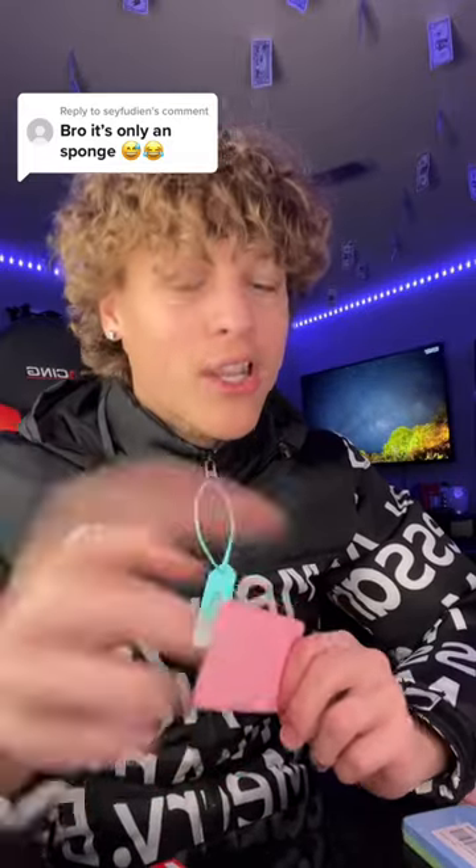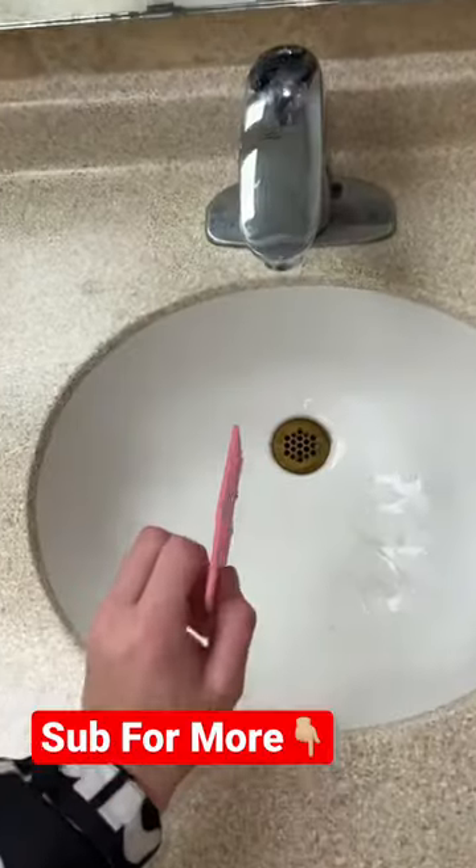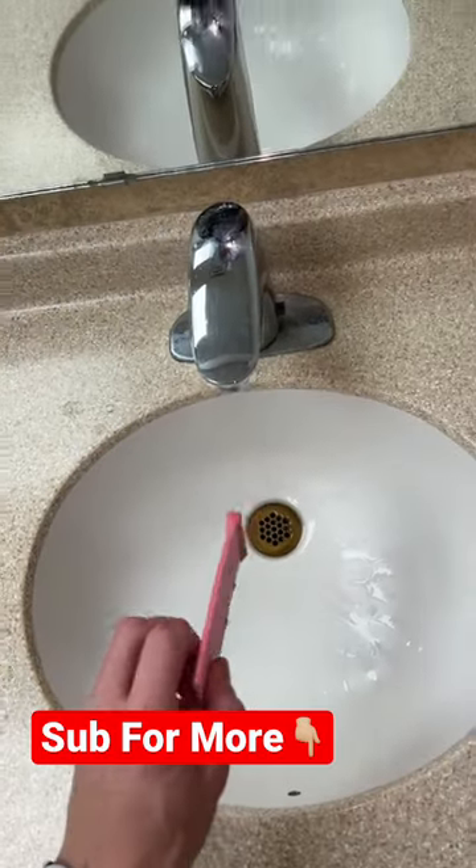Lock your guesses in right now — yes or no, if you think this is gonna work, lock your answers in. Three, two, one — before I test this out though...